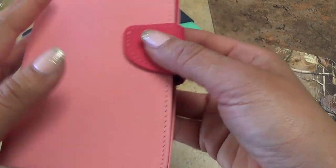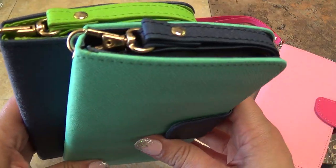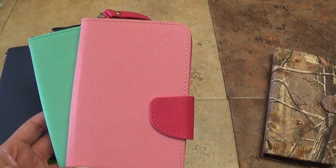They just snap together really easily — there's a little magnet. This is a navy and green, and then I have the sort of teal and blue. There are these cases and other cases on our website at sellcasesusa.com. That's sellcasesusa.com. Thank you.